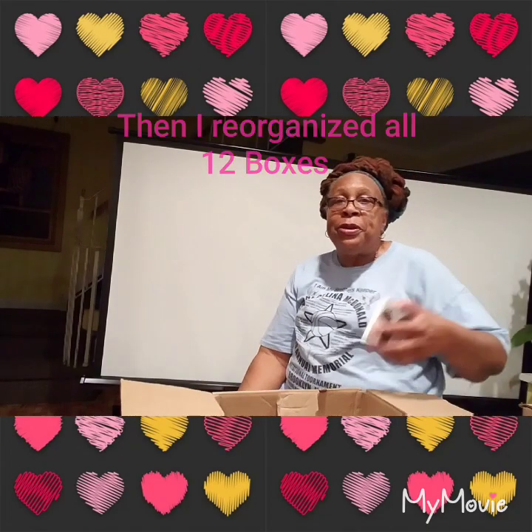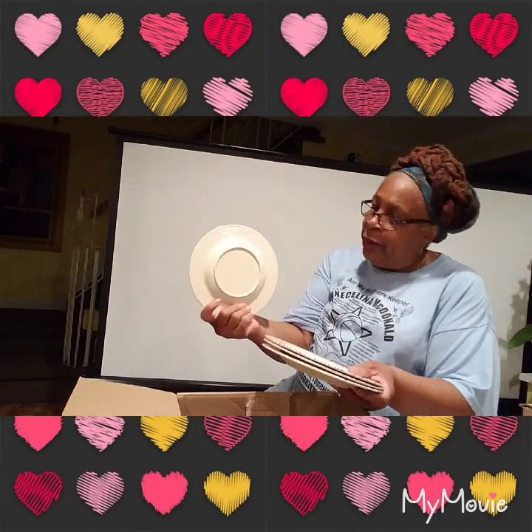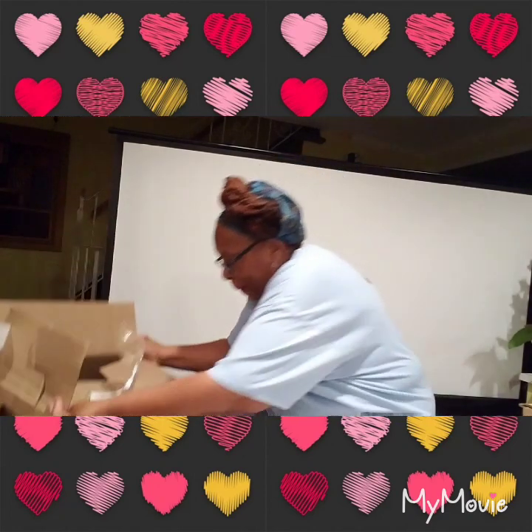That's another box done. I don't know what to do with all this stuff — that's why I'm putting it back in here. Once I open it, I put it right back in the box because I don't know what to do with it. Then afterwards I will organize everything. I wonder if these are breakable — yeah, they are. Okay, lots of dishes. I'll move that box over there and get to opening.